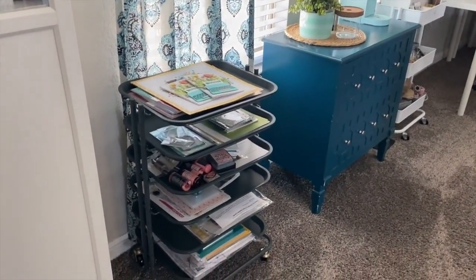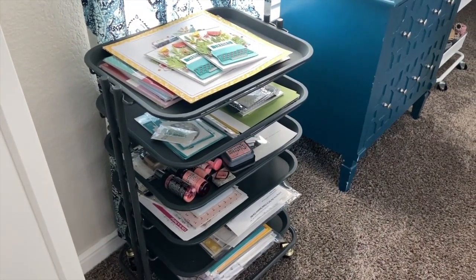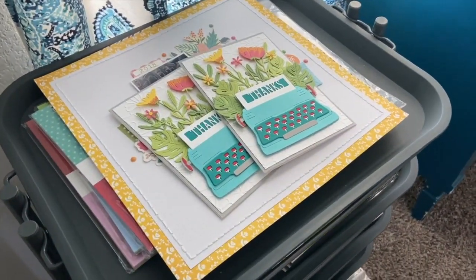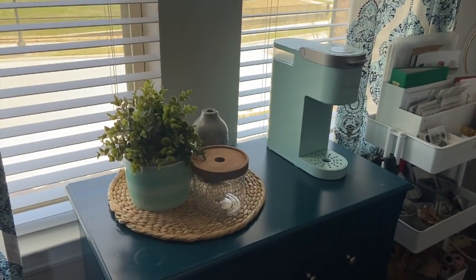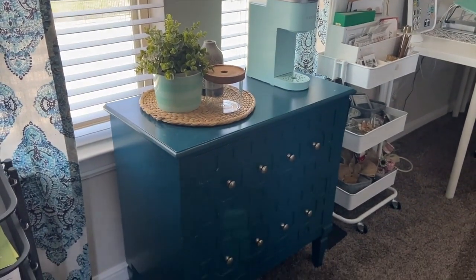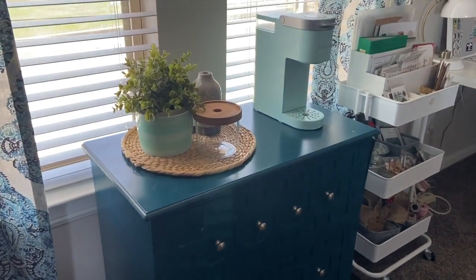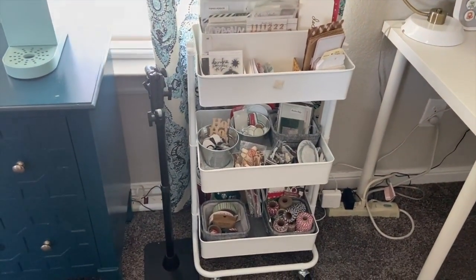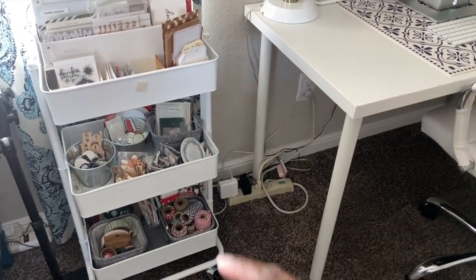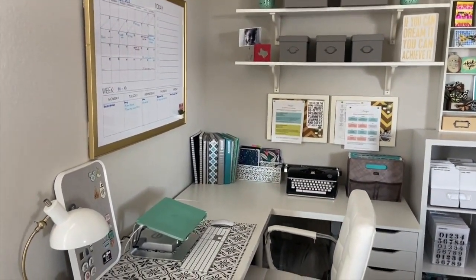Next to the Billy bookcase is the We Are Memory Keepers project cart, which I used when filming a class for Scrapbook.com and loved so much I bought one. It's great for organizing projects — you can roll it to your craft table and then out of the way when done. Next to it is our coffee station set up about a year ago, using a blue set of drawers from our old apartment. Adjacent to that is a cart with my December Daily products, still in progress.